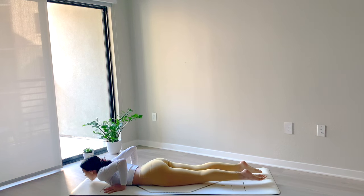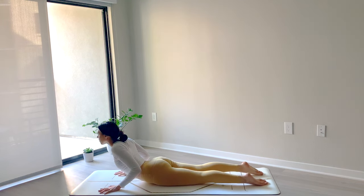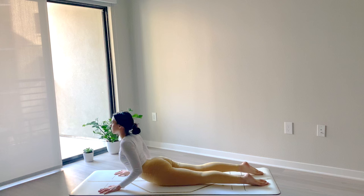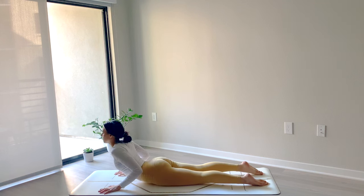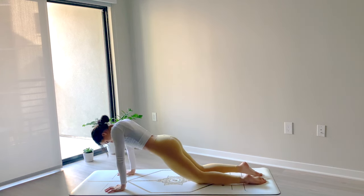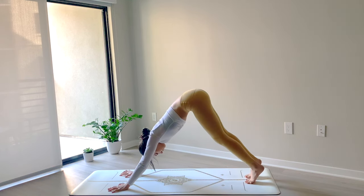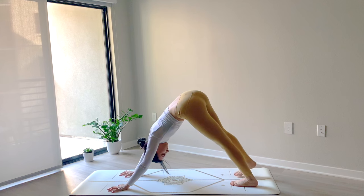Then slowly with control, shift your body weight forward, bend your elbows and lower all the way down to the ground. Keep your hands underneath your shoulders, untuck your toes. Press into your palms — as you inhale, come up for baby cobra, keeping the elbows hugged in, draw the shoulders back. As you exhale, lower back down. Press into the palms, come back through tabletop. Tuck your toes under, send your hips back and up — downward facing dog.